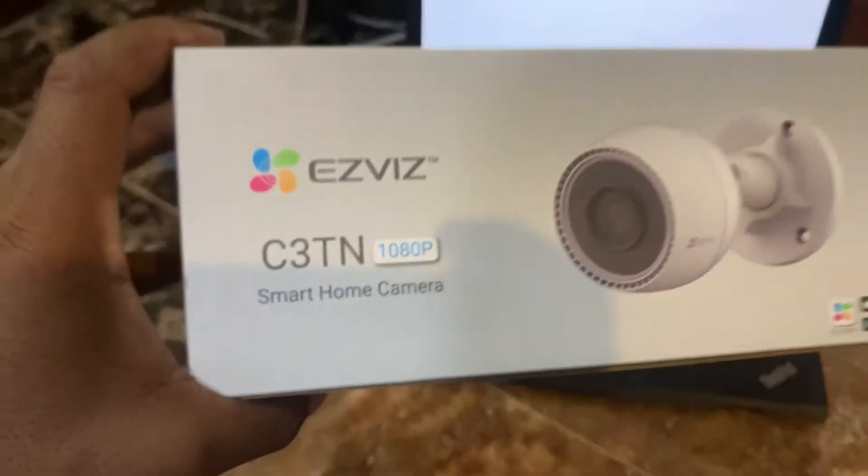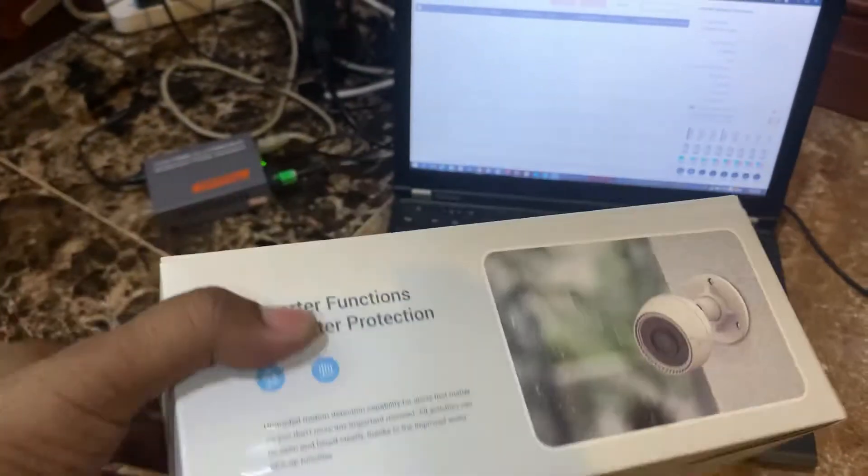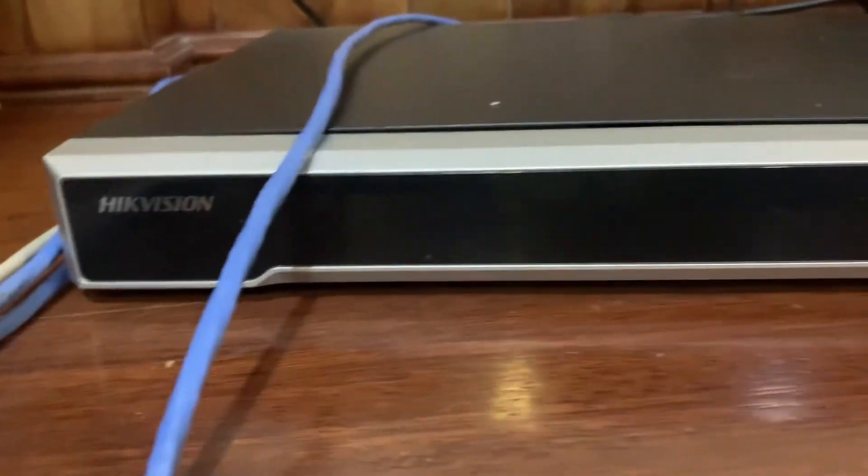Hello guys, welcome back to my channel. In this video I want to show how to connect an E-Service camera to an HEC Vision NVR.